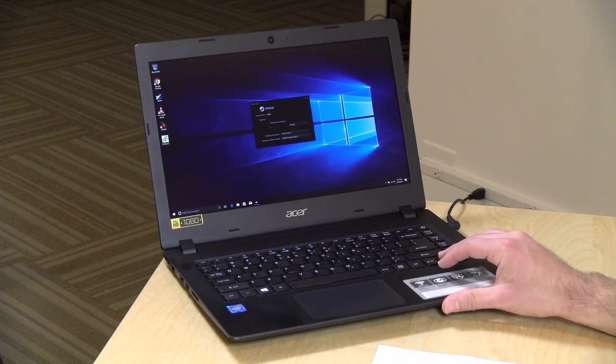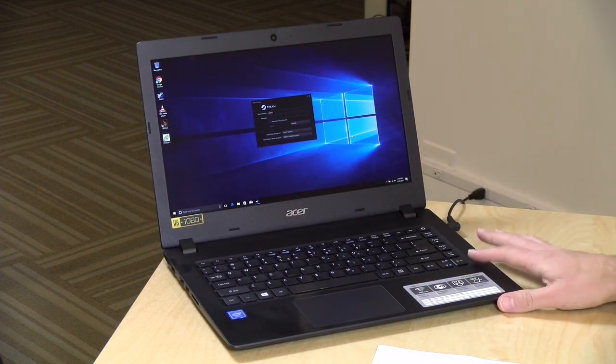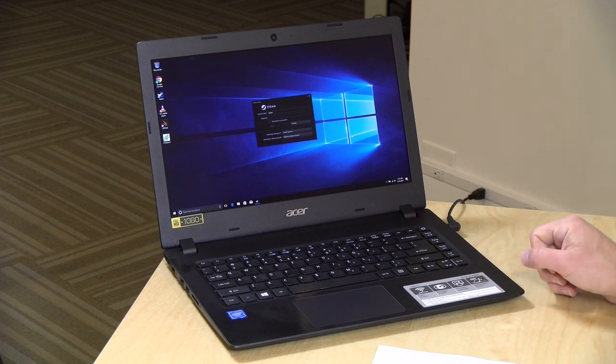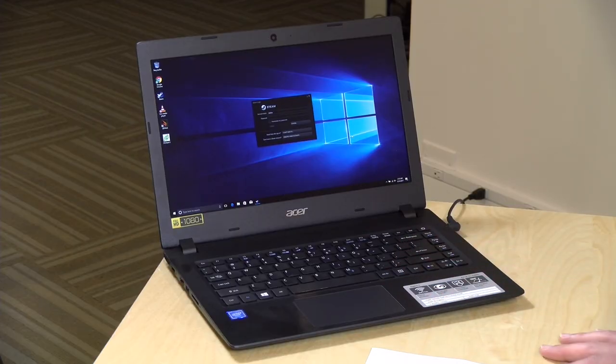Hey everybody, it's Lon Seidman, and we're taking a look today at a $220 Windows PC from Acer with a 14-inch display. This is the Aspire 1. The exact model is A114-31C4HH, and this configuration is the least expensive one I've found so far.